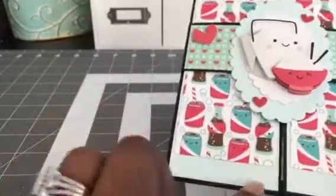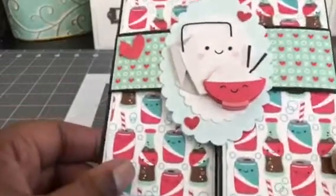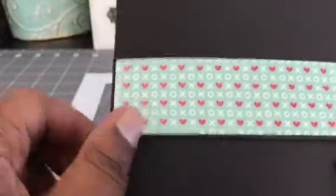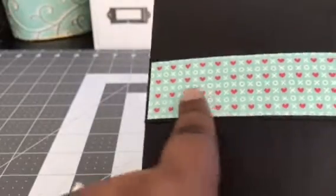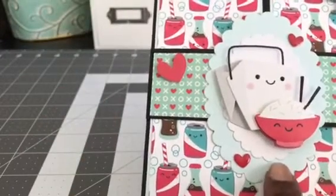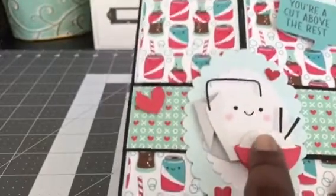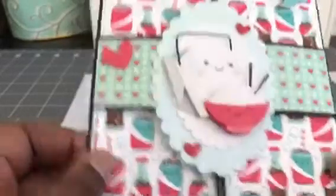So I did layer regular cardstock and then of course this is the pattern paper from the collection. Then I created a belly band and I layered everything on black just to make everything pop, and then I just kind of covered up the belly band with some more of the collection paper. I used some nesting dies here and just layered a couple of those, and this is one of the stickers that you can get that come with the collection, which is absolutely adorable. I love that soda pop paper.